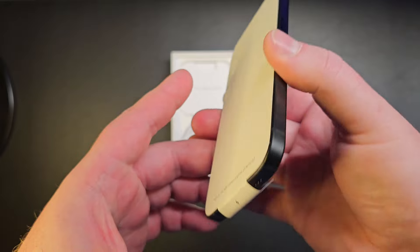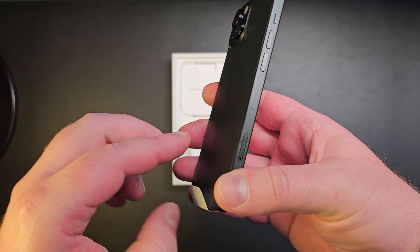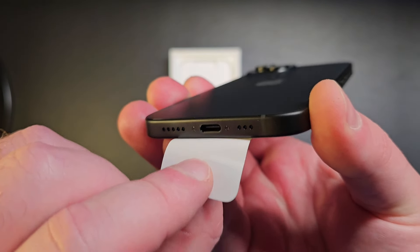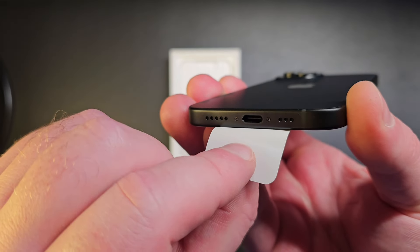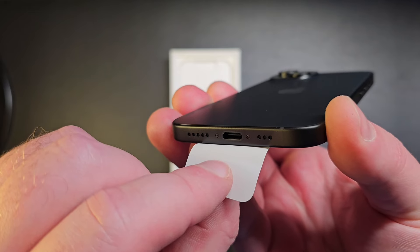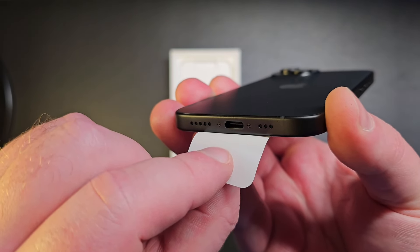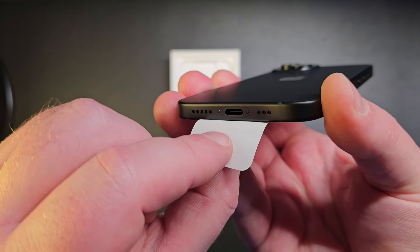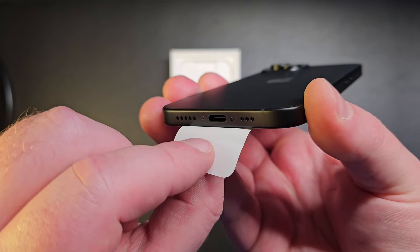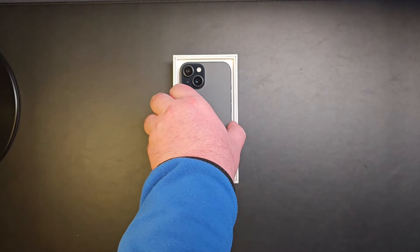Then you have the SIM card tray slot in here. And what you have now is USB-C — so finally we have USB-C on iPhone! For some people it's probably not that great because they have loads of Lightning accessories they won't be able to use unless they get an adapter, but for most of us it's a good improvement and a good step forward.